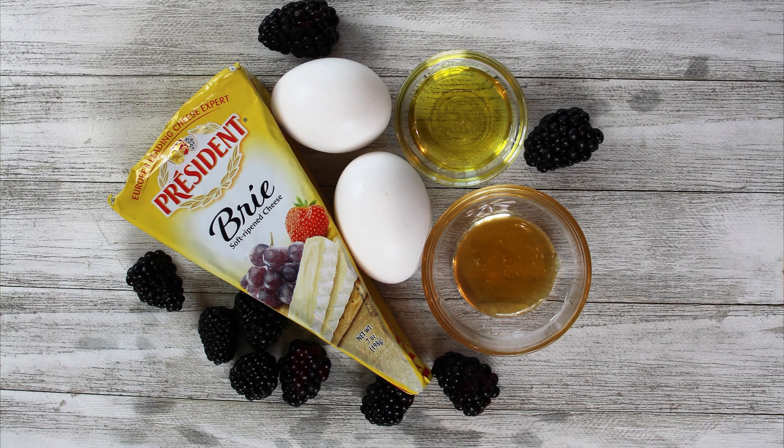We got two medium eggs, a teaspoon of olive oil, a third pint of fresh blackberries, seven ounces of brie cheese — we're not going to use all of it — and then two teaspoons of honey.